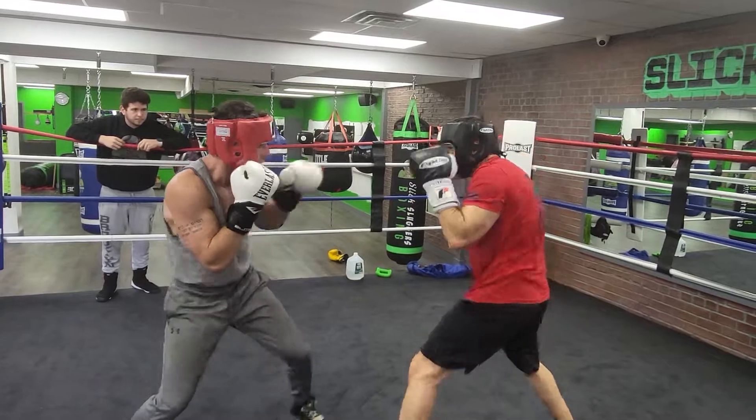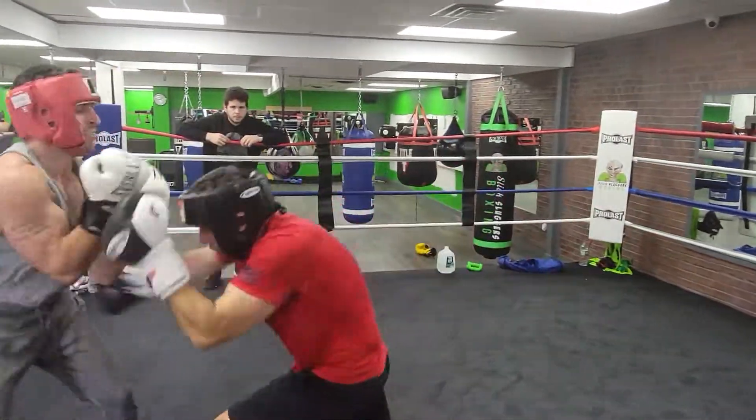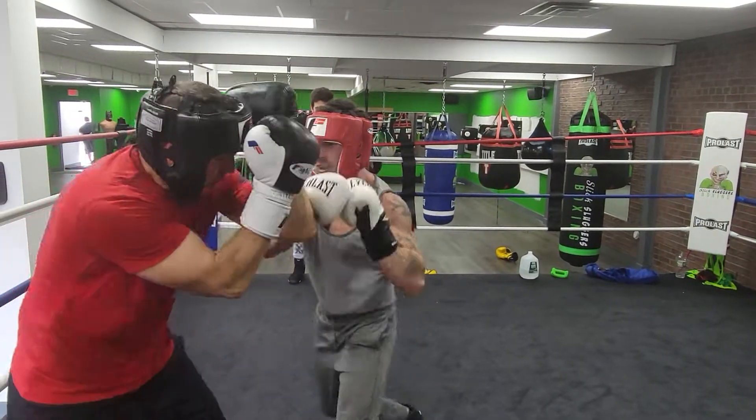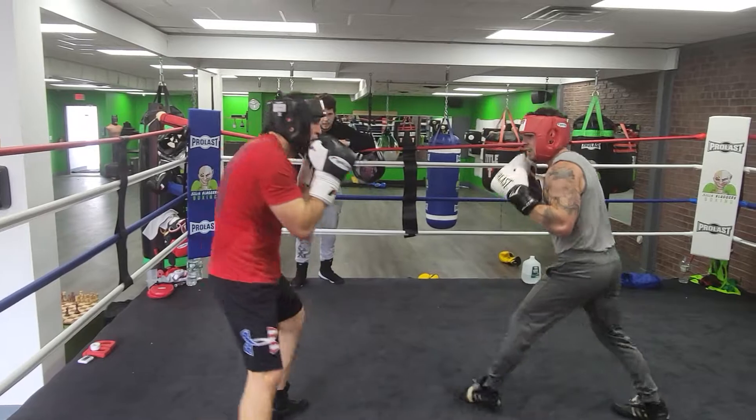It happens. Remember, you can step out too, or shell tight. But I want you shelling tight if you're there. Now shell and hold your ground. Stay there. Tight guard — tight with your guard. You've got to fire back. Make sure you fire back.